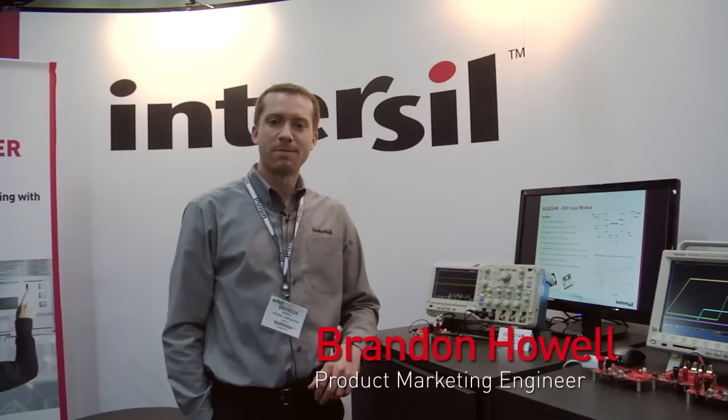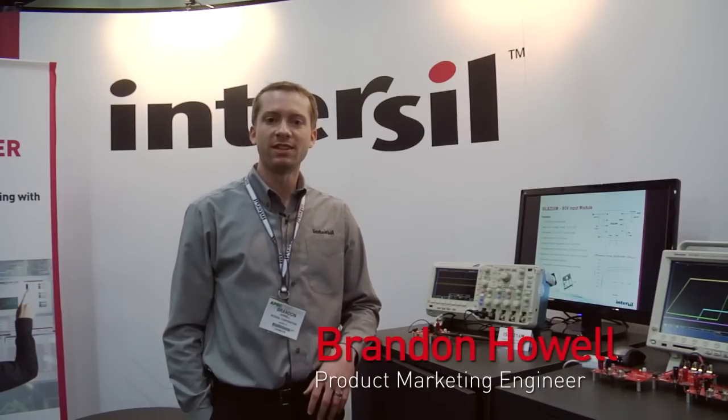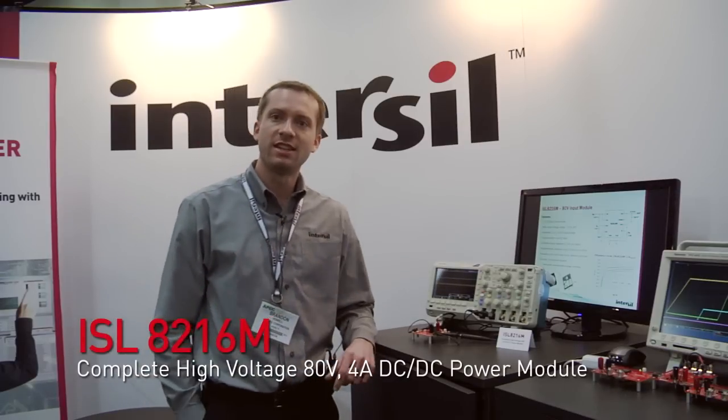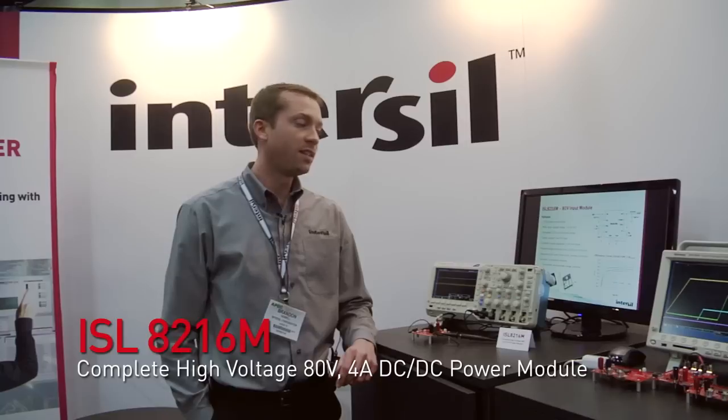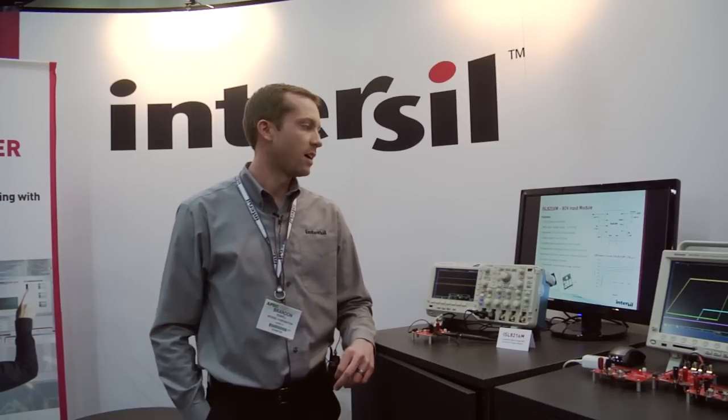Hi, my name is Brandon Howell. I'm a product marketing engineer here at Intersil and I'm at the APEC 2014 conference. Here I'm showing the ISL 8216M. It's a 10 to 80 volt input range, 2.5 volt to 30 volt output, 4 amp power module.